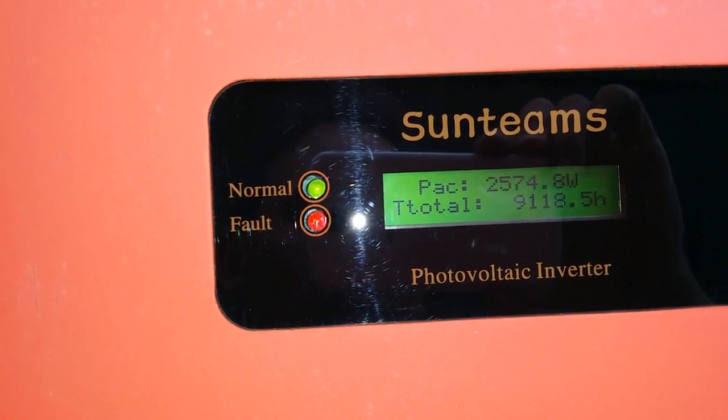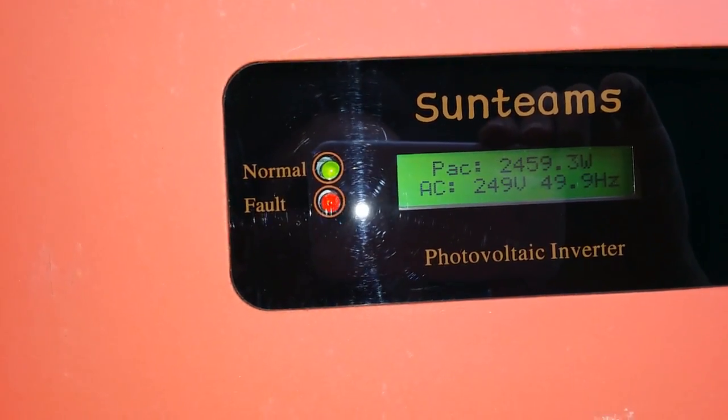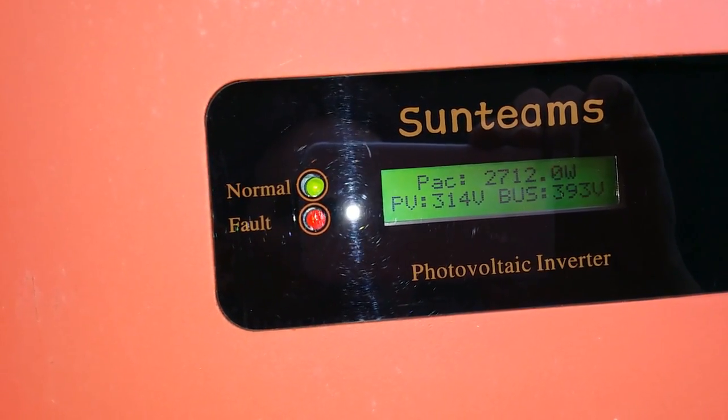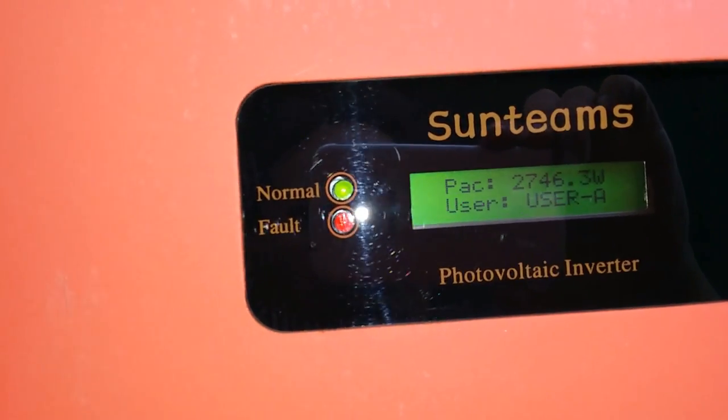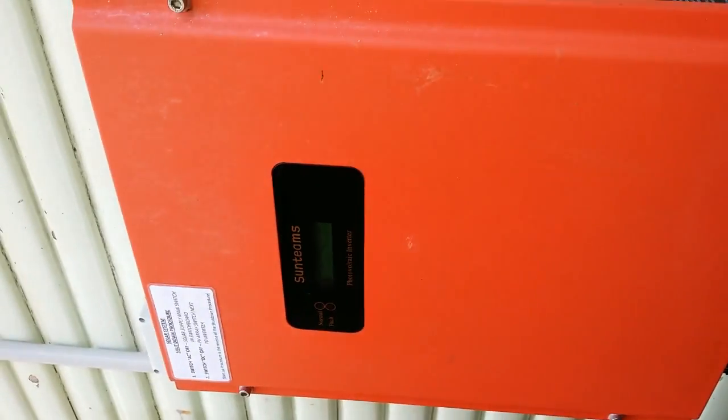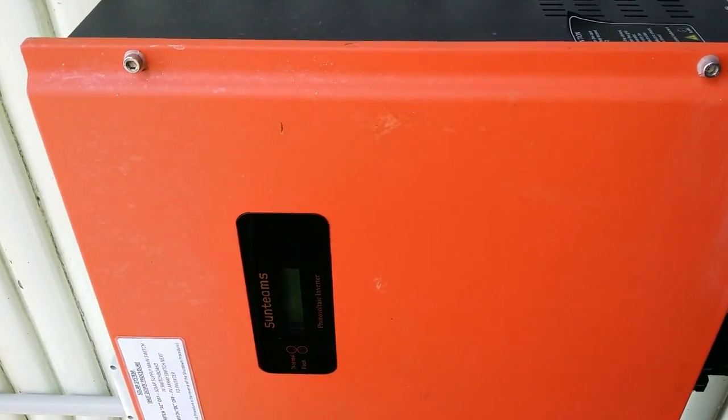It's getting a little bit overcast so the output is dropping off temporarily. There's 240 volts, 50 hertz. The PV bus dropped down to about 30 volts or something. That's the system — a second-hand five kilowatt inverter working fine, made by Sun Teams, which is now owned by KL&E. They went bankrupt and started a new company because these inverters supposedly didn't last very long and got too many warranty claims, but this one is so far so good.